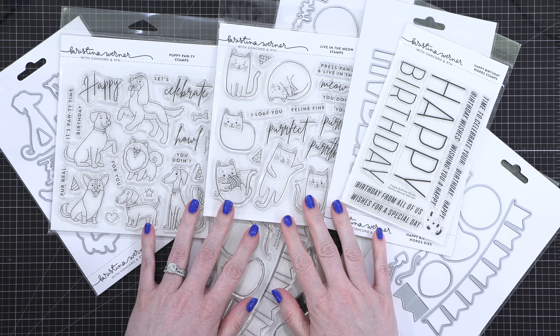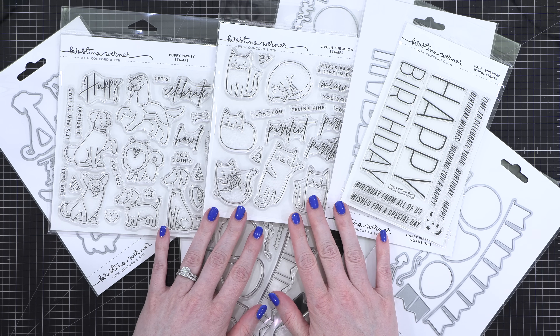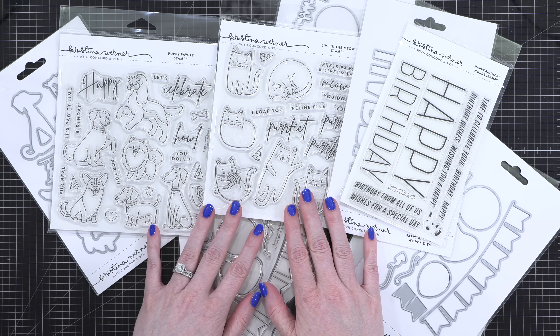Hello everyone, Christina Werner here. I have such a fun release for you for November 2024. I'm going to get into it and show you all the products and also some cards that I made with each product.